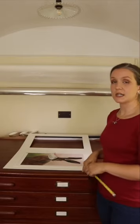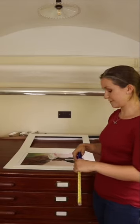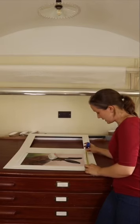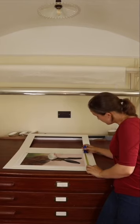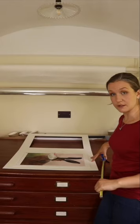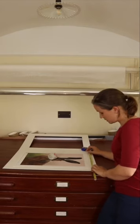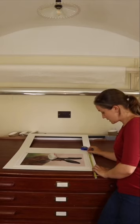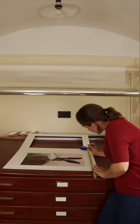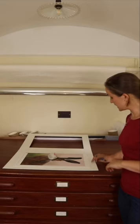Usually I would just put them roughly equally spaced by eye, but for today we'll do some measurements. The print width is 37, so I'm going to divide that into thirds — that gives me 12.3 centimetres. I measure in 12.3 from the edge of the print and make a small mark on the mount, not on the print. And there. Now I know exactly where my two hinges will be sitting, completely equally spaced.